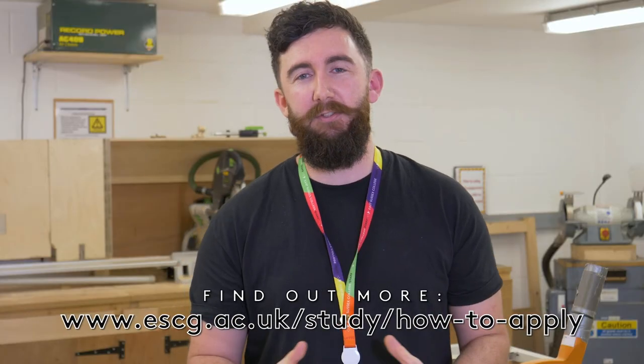Thank you for watching. We'd love to see you in the future. If you'd like to apply, visit the website — you'll find all the information you require.